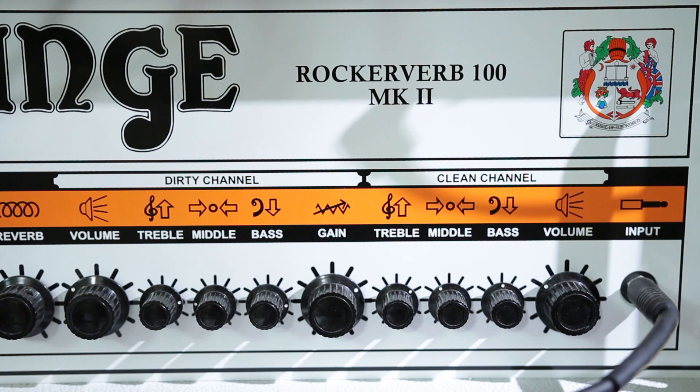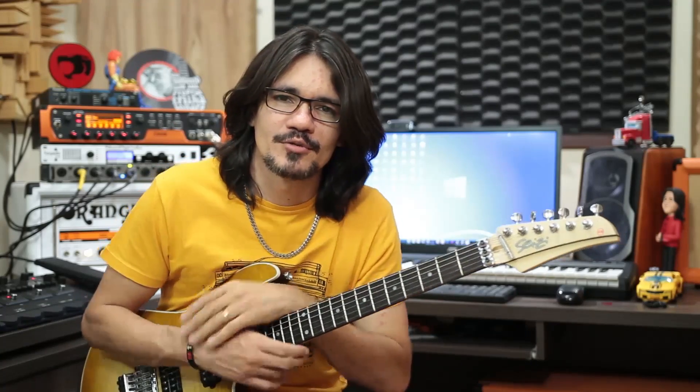É isso aí. Espero que você tenha curtido o vídeo. Deixa seu like e seu comentário — o que você achou? Um grande abraço, tudo de bom, fica com Deus! Valeu!